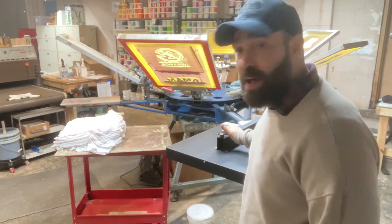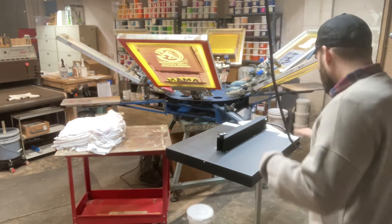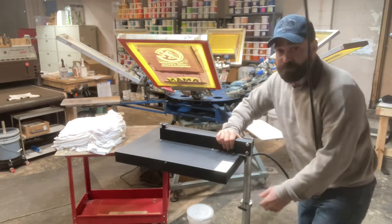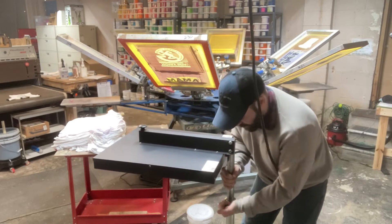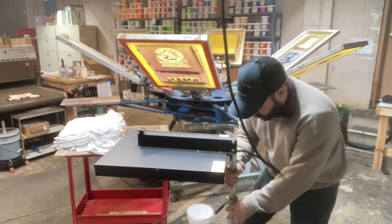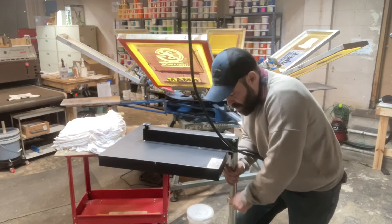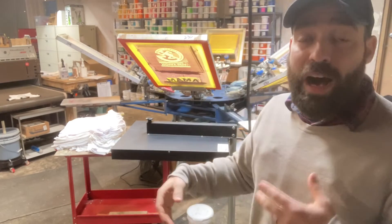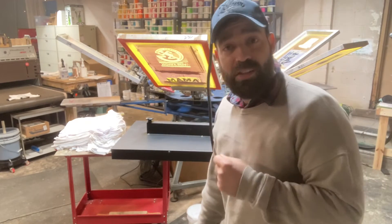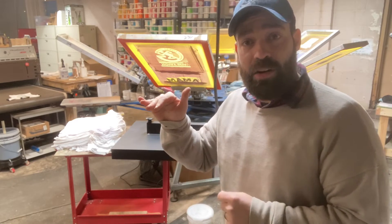Now, with these units that don't have any controls on them — you just plug them in — how do you control that? It's got a mechanism right here: a little clamp. If you hold the top part and loosen this, the whole top part slides up and down, and you determine where you want it. If at the rate you're printing it's getting too hot too fast — which is by far the most common thing I see — you need to move it up to keep it at that nice simmer all the time.